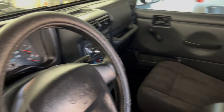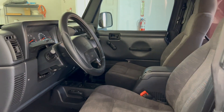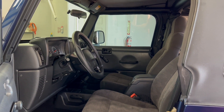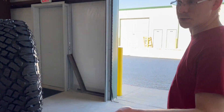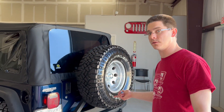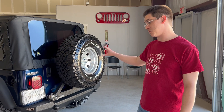It has 83,000 miles on it. Clean history, clean Carfax — no wrecks or anything like that. That's all we sell is clean Jeeps. Being an X trim, it's a Dana 30 in the front and a Dana 35 rear axle. It does have the upgraded 3.73 gearing, which is nice especially with these tires.